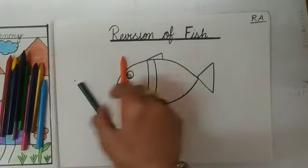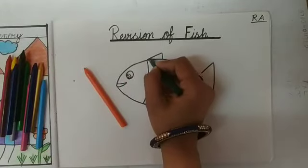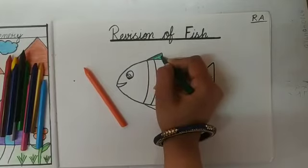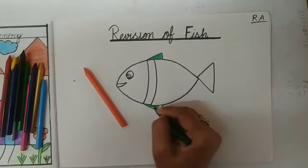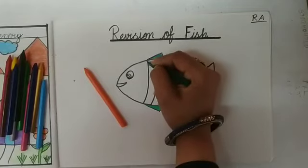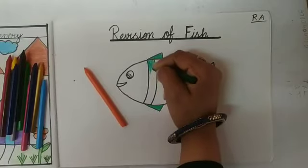So first of all, I will take green color. Aur kids, maam green color kahan fill karengi? Fin mein. Fish ke jo fin hai woh kaunse color ke honge? Green color ke. Like this. Aur jo hum ne strip draw ki thi, maam us mein bhi kaunsa color fill karengi? Green color.